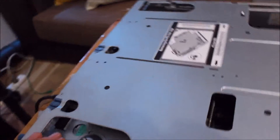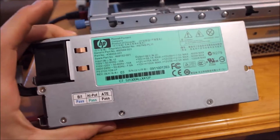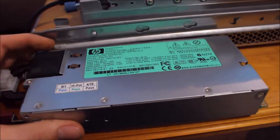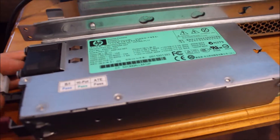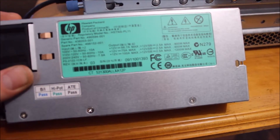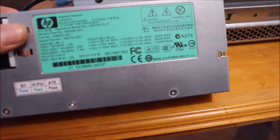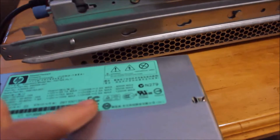Coming around to the back, we have the redundant power supplies. This unit is fitted with two 1200-watt power supplies. It's amazing how they fit 1200-watt power supplies in something like this. My gaming computer, which I built about six years ago, has a Corsair AX1200 power supply in it, and that thing is four to six times as big as these. It's absolutely huge in comparison — yet 1200 watts, almost exactly the same.